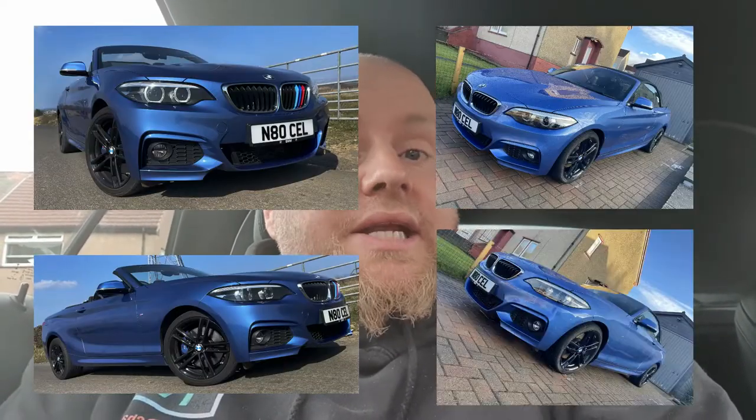Hello all and welcome back to DEP TV, it's lovely to see you all again and thank you very much for coming back. Today we're going to be fitting a dash cam - we're going to be hardwiring a dash cam into a BMW 220D convertible, also known as an F23.